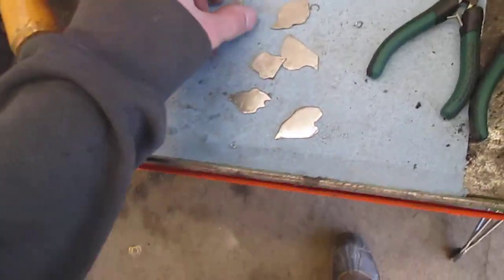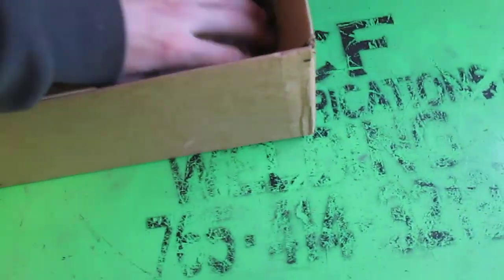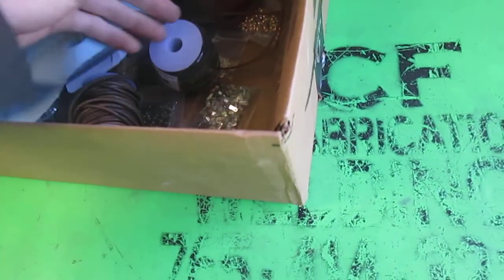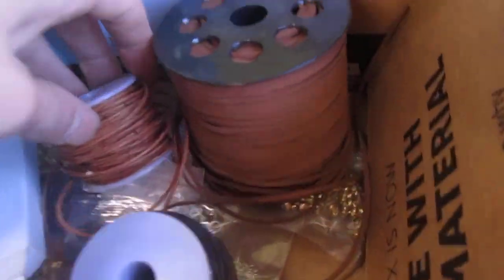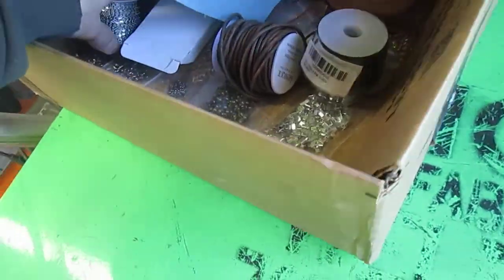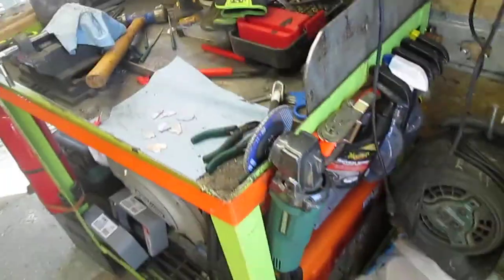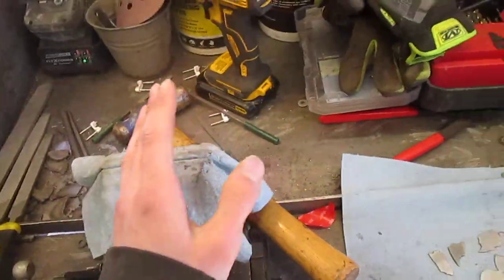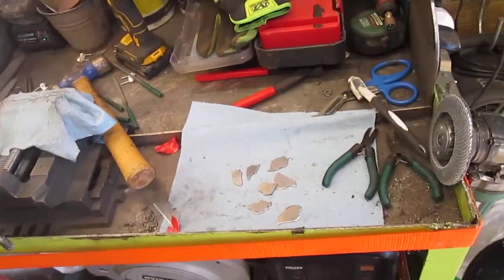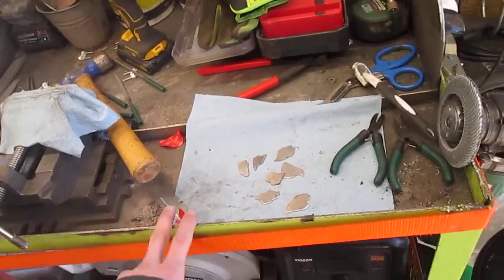Over here is kind of a mess right now, but I make these little necklaces and sell them. They're made out of stainless steel — I cut them out with the plasma cutter and attach different pieces of leather on them. It's just a little side hobby that I have. This usually stays clean if it's going out to a job, but it's kind of my mobile workshop right now.